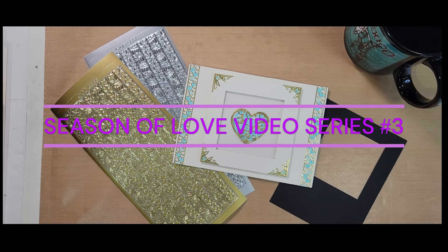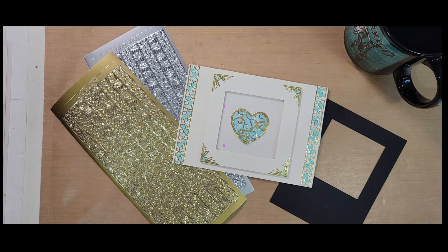Hi everybody! This is Deborah from Stamp On It. This is number three in the Season of Love video series and we're going to go through a few more ideas and products for the Season of Love. Season of Love is not just for Valentine's as many of us think of it, but it's also for anniversary, special someone, weddings, things like that. So let's get started.